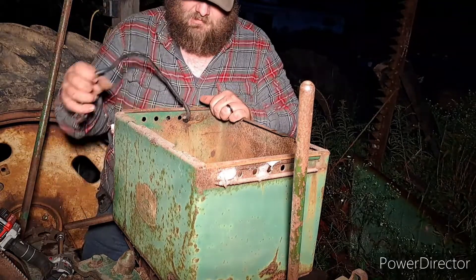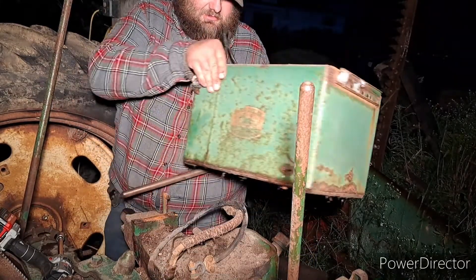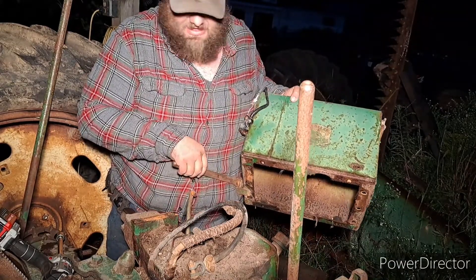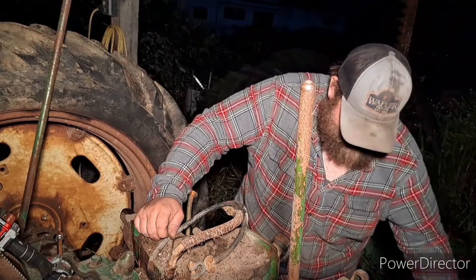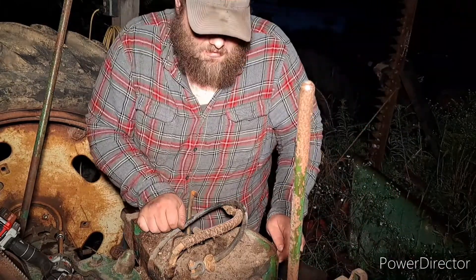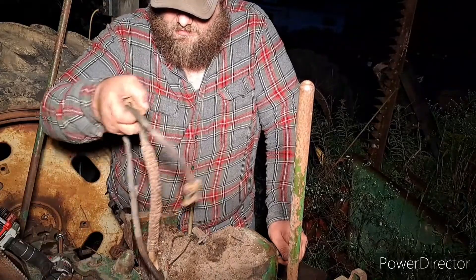I'm going to clean this up. It does have some rust on it but it's actually not that bad. So why replace it? It doesn't look like Swiss cheese yet, so we're good. We've got some massive layering here, what's left of it. So yeah, we got that off.